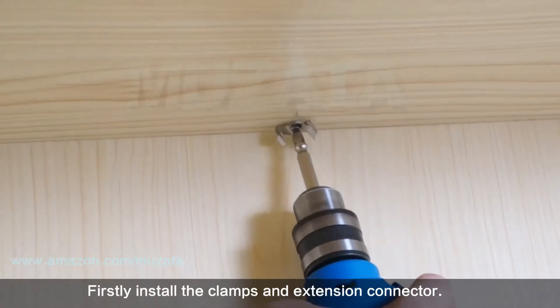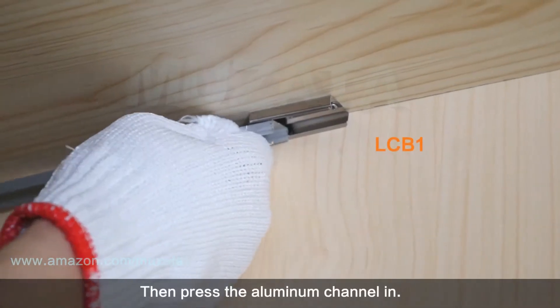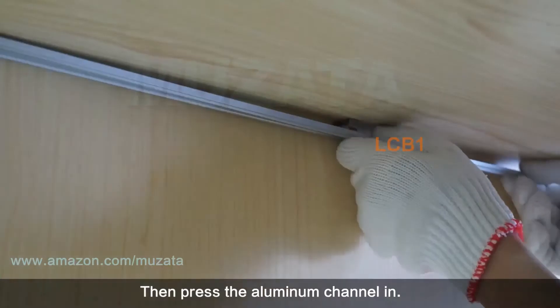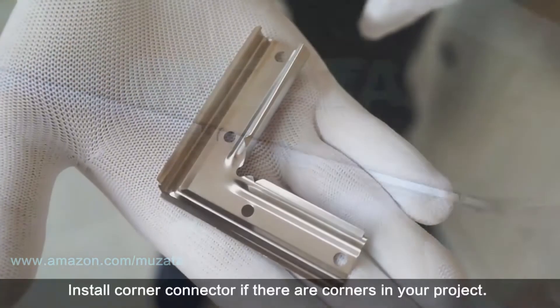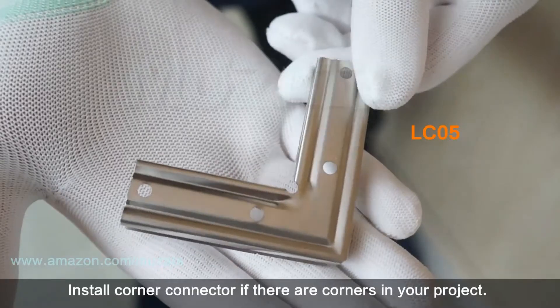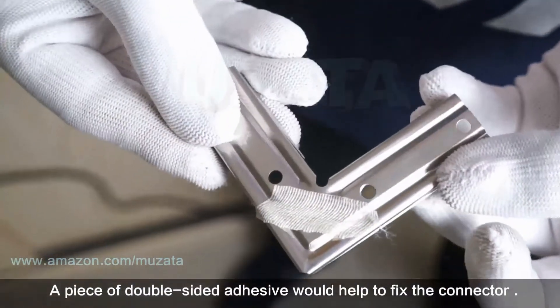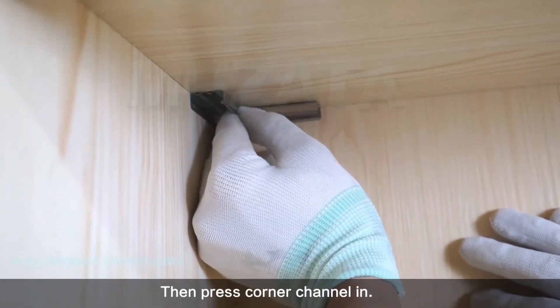First, install the mounting clips and extension connector, then press the aluminum channel in. Install a corner connector if there are corners in your project — a piece of double-sided adhesive will help fix the connector in place. Then press the corner channel in.